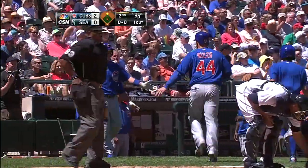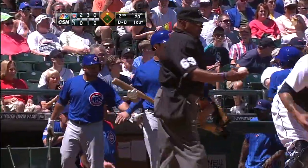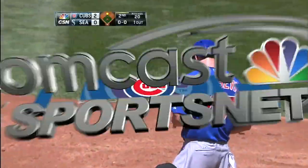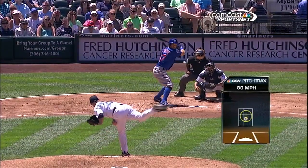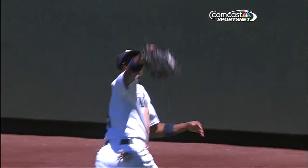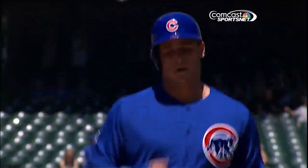He just missed swinging the bat. The first thing — teeing off on Jeremy Bonderman here. This is the lazy slider and Bogus Seven is really good. He's so good when he stays through the ball, but he has a tendency to pull over, roll over a little bit, and when he does that you'll see a lot of ground balls to the right.